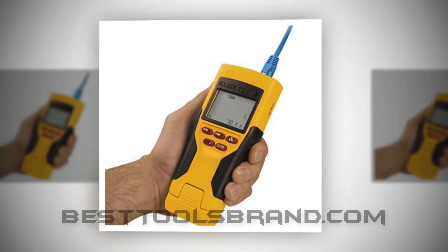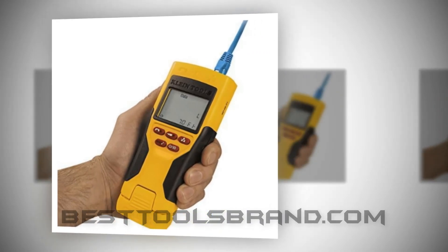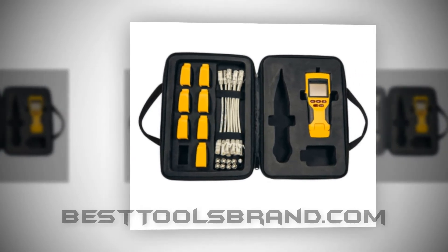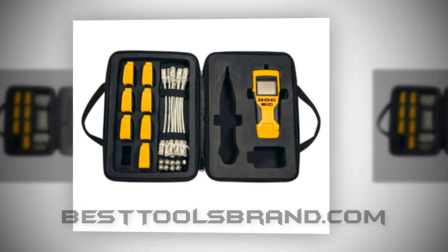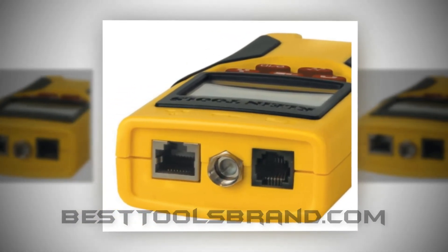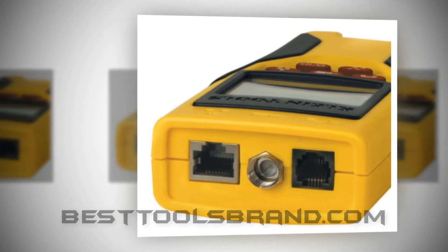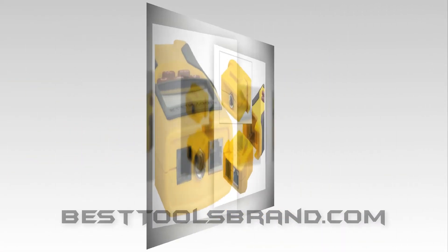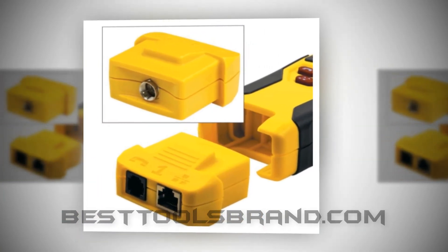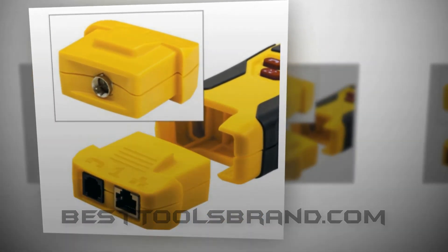It can trace the cable and wire pairs very well. Concerning the individual conductor wires, this is brilliant with the tone generator facility, but for this you will require a separately sold analog probe. The maximum cable length measuring capacity is up to 2000 feet or 610 meters. Considering every issue, it's far better than the comparatively new and expensive KleinTools VDV Commander.